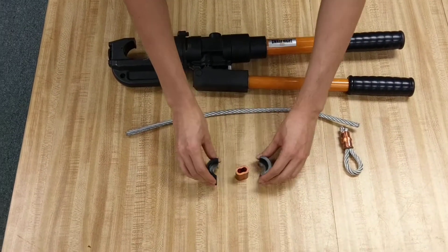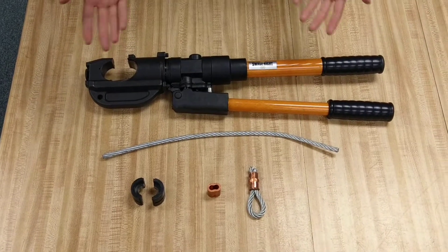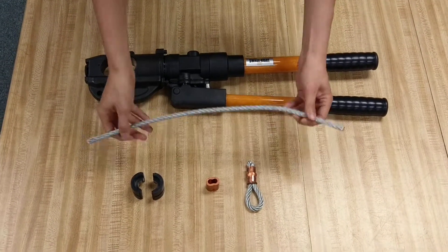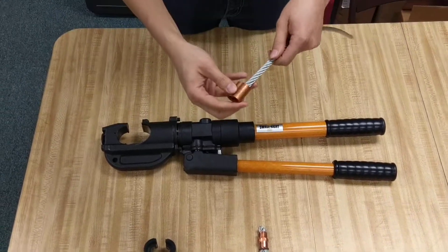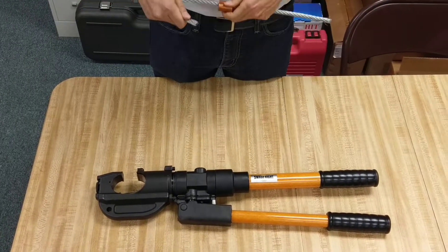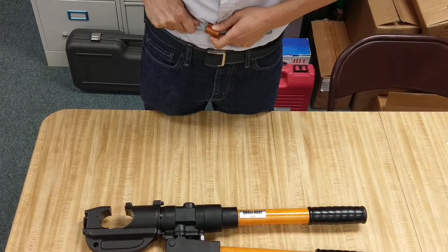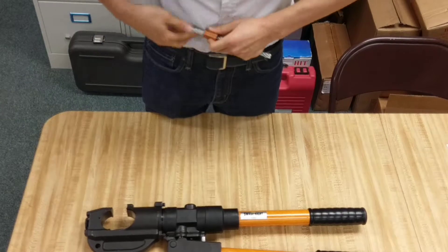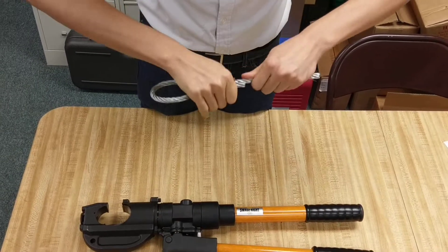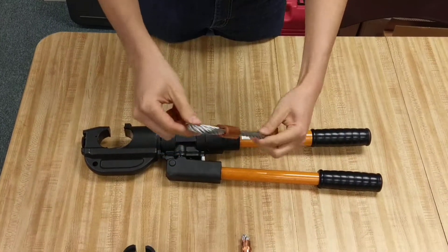So let's try it out and use the tool properly. We have some wire rope here. We're just going to feed it through this oval sleeve and make a quick little noose. Okay, so we've completed a little noose right here.